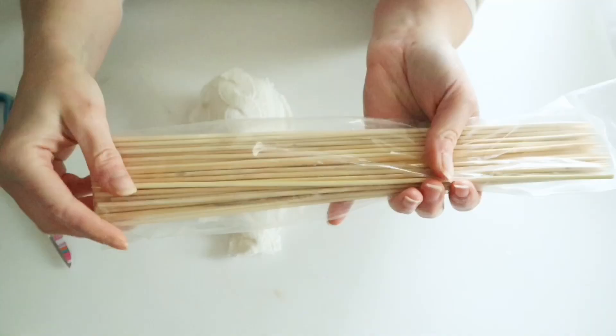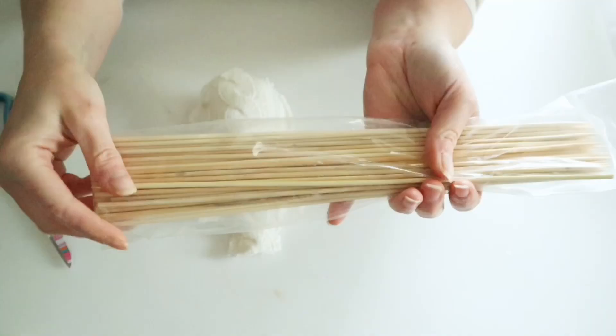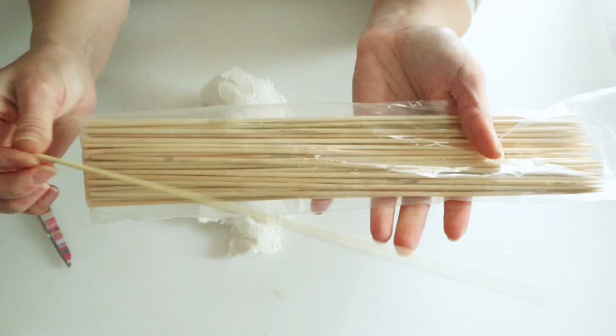To make these stand I'm just going to use some bamboo skewers, cut those down, hot glue those up inside of my snowman, and then use a little more hot glue to close it up.